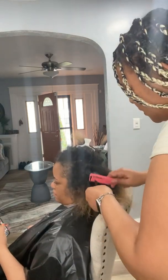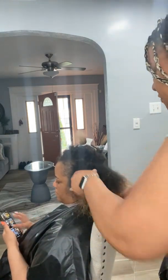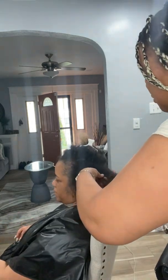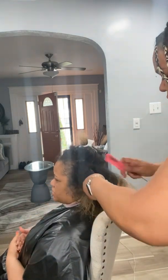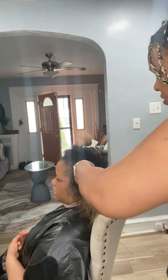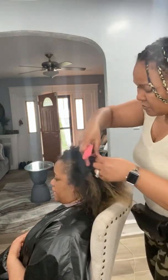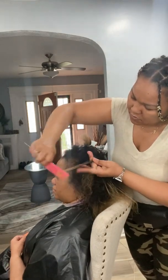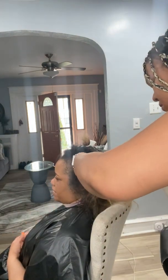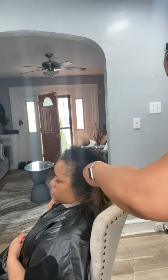As you can see, I'm using the pink comb, still working my way from the bottom to the top. If you can prevent keeping your braids in long like this, try to leave your hair in for maybe a month, month and a half at best. You don't want your hair to end up like this. If you do end up in a position like this, take your time and use alternate combs — big comb, small comb, big comb, small comb to detangle the hair.